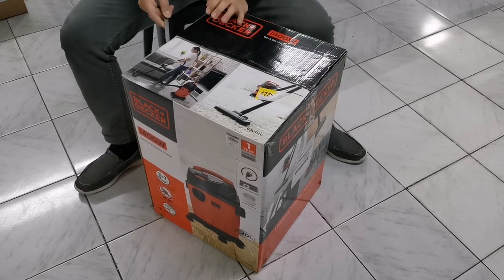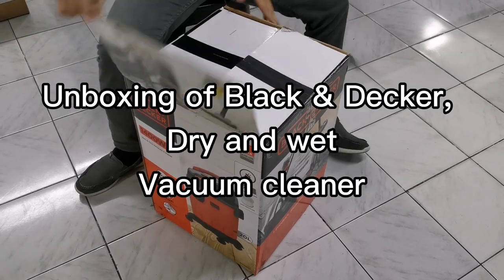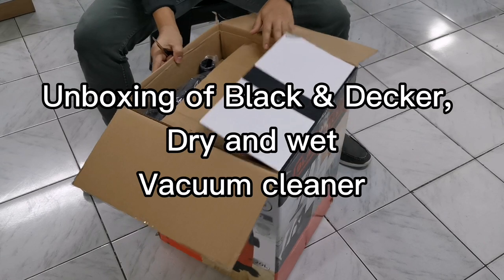Welcome to HOO Basics. I will show you the unboxing of the Black and Decker dry and wet vacuum cleaner.